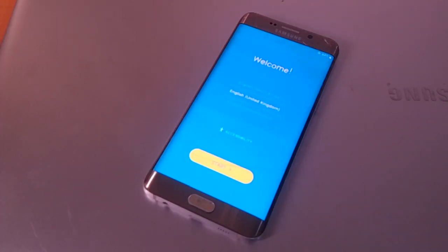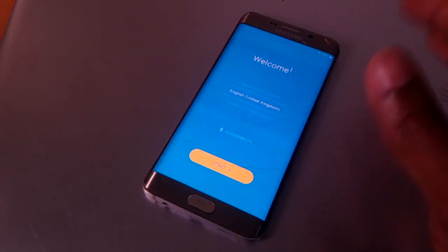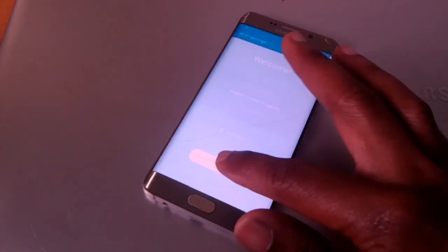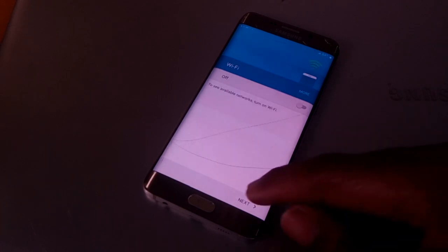The system has now successfully hard reset. You then have to go ahead and select your language — in my case I'm going to leave it like that. Then I'm going to click start. When I click start it will ask for the Wi-Fi network; in my case I don't have any, so I'm going to uncheck that and click next.